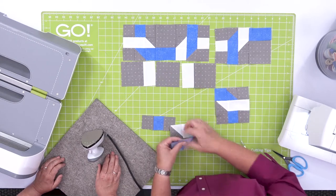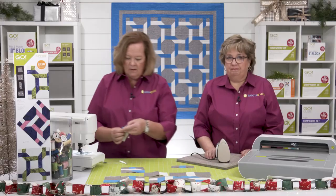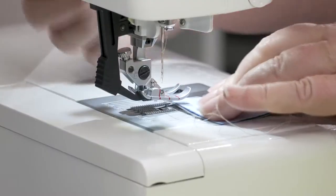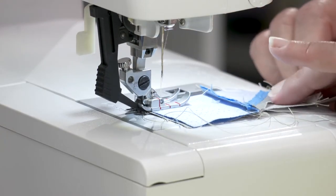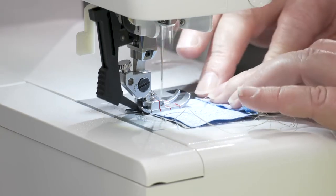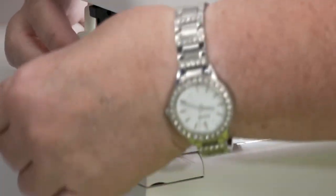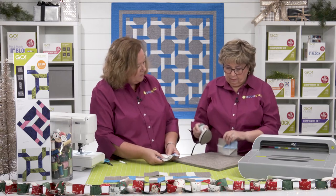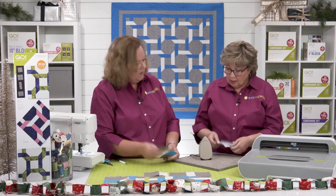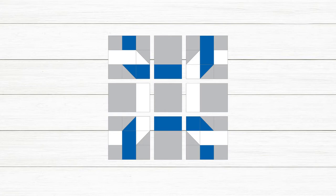Because we've pressed in that direction, we're able to come right here and our seams are going to nest, and our pieces are going to line up perfectly. So this is the blue square and half square, and then the white rectangle. For the middle seams I press them open — it helps alleviate some of that bulk. Now I'm going to sew this row together and this row together, and then we'll sew our block together.